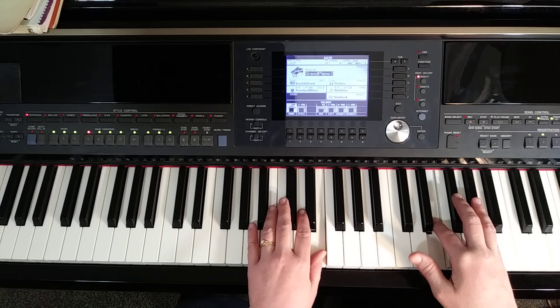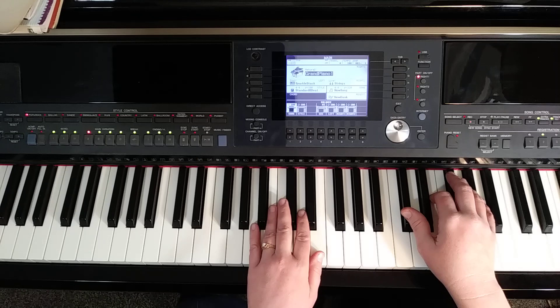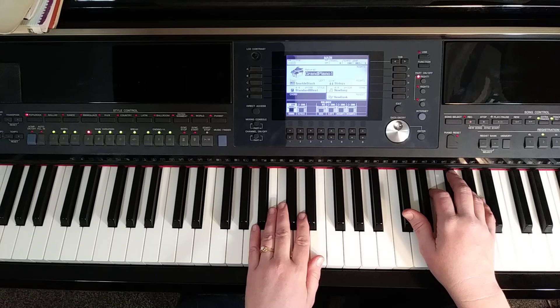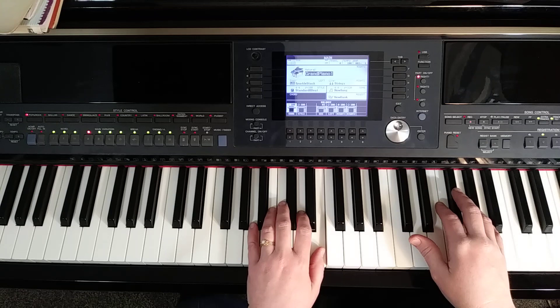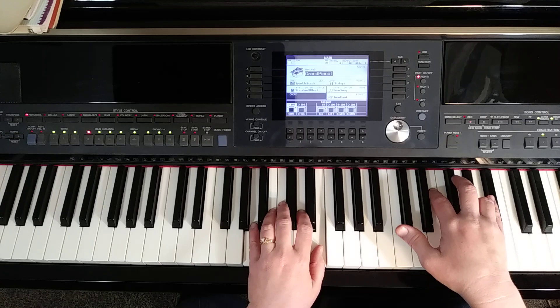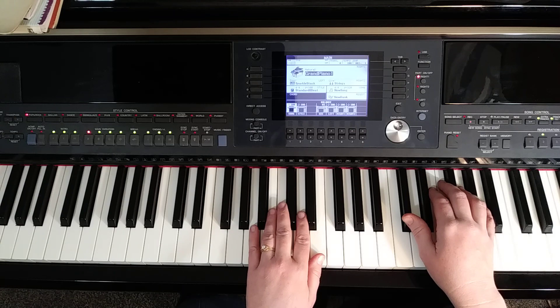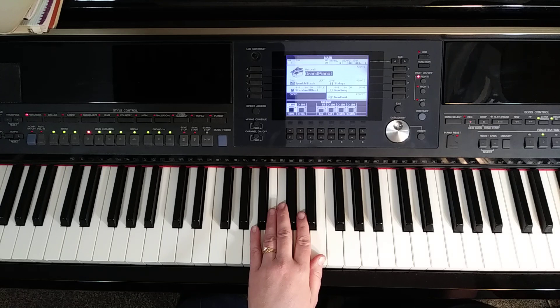Then we play the E, and then we're going to play the pattern two times while we hold the whole note — the left hand pattern is A, E, B, E. That's the first line. Once you start the right hand, you want to make sure it's a little louder than the left hand, because the left hand is just a pattern, just an accompaniment. The right hand is the melody and should be louder than the left.